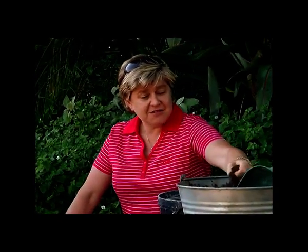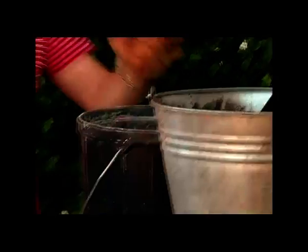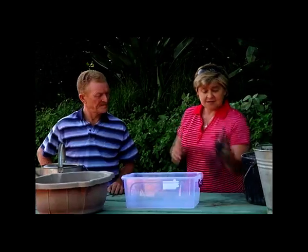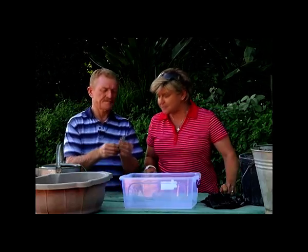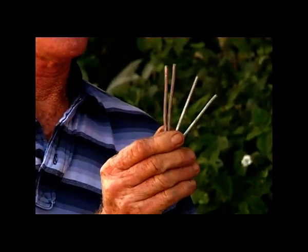There are a couple of things you're going to need to make this happen and it's pretty simple. You need some peat moss, which you can buy from your local garden center in various forms — just make sure the bag says peat moss. You'll also need some cement, a mixing bowl, a mould for your shape, a black plastic bag as a liner, a pair of scissors, and four little pieces of wire.